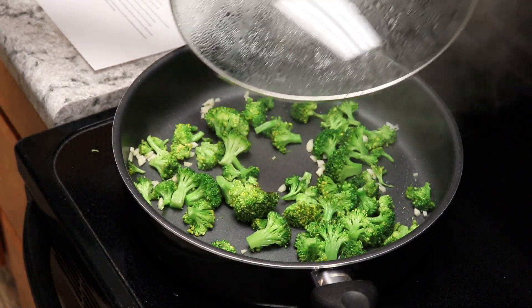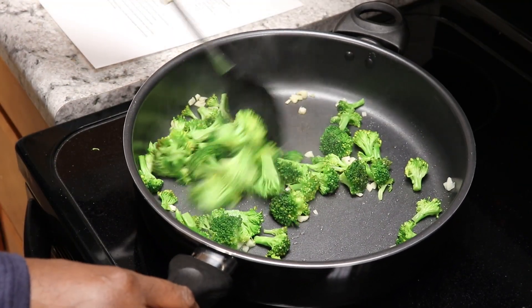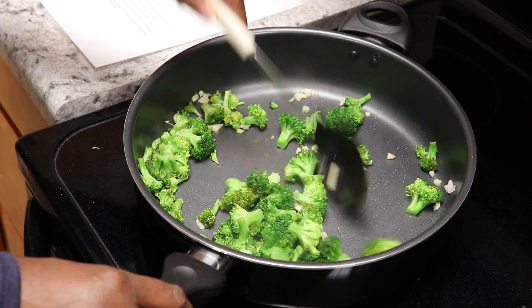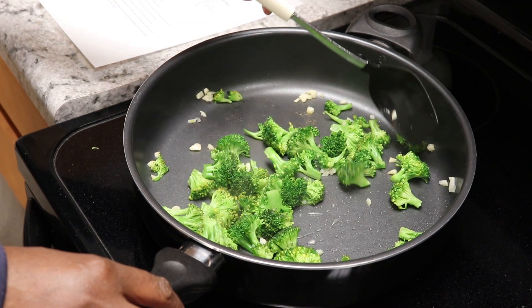Remove the lid, stir the mixture, and cook for 3 to 4 minutes longer. Stir often until the broccoli is soft and the water has boiled away.